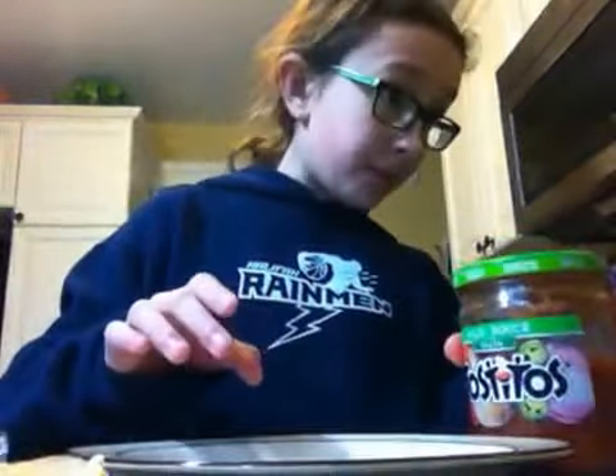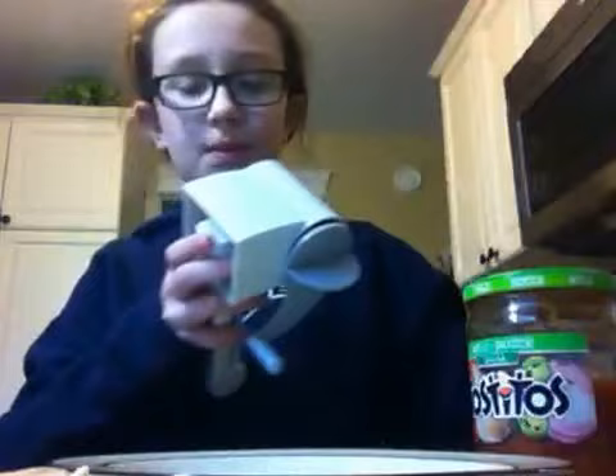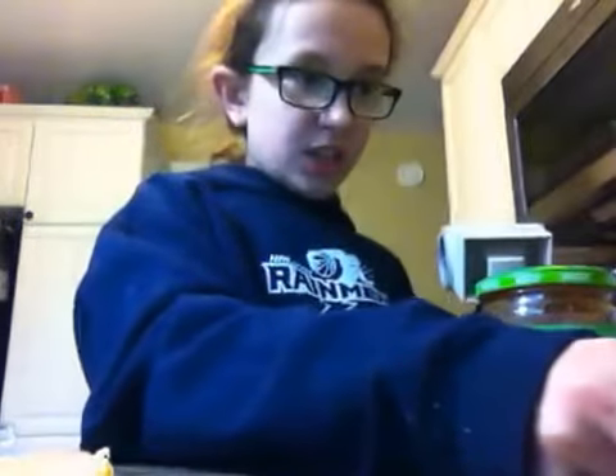Hey guys, so today I'm going to be making nachos. Things you need to make nachos are a plate, some cheese, some salsa, a spoon, either cheese grater — you can use a regular cheese grater or one of these cheese graters — and you're going to need a bowl to put your cheese in. And I'm not sure if I should use the cutting board, but the cutting board is just to make sure you don't get any cheese on the surface.